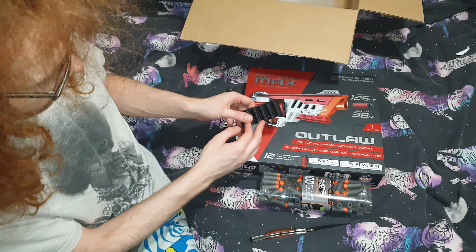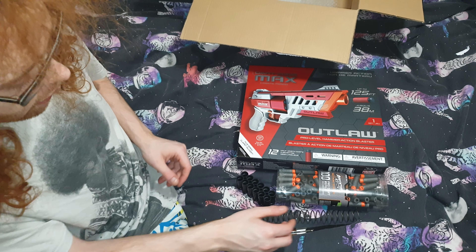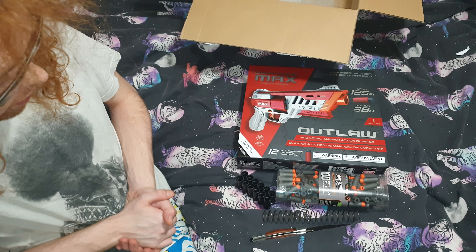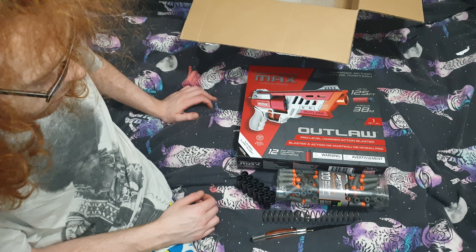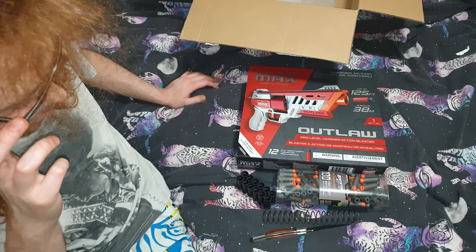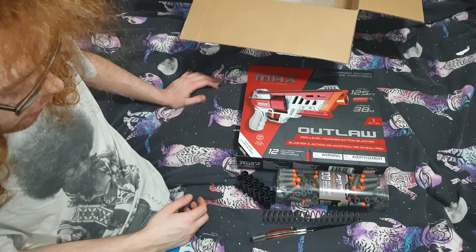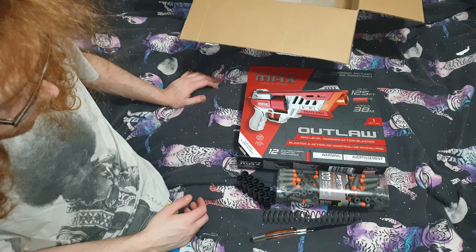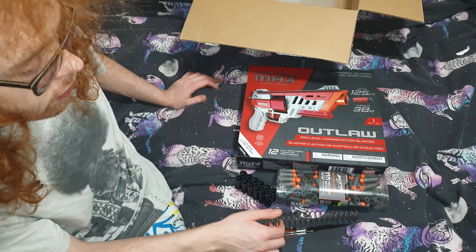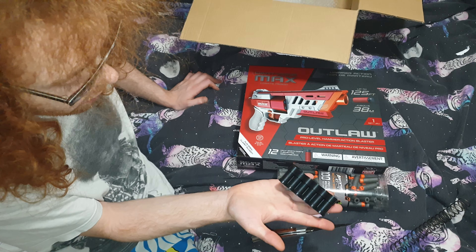So that's the unboxing from Milo's Mods and T-Pain — we have the dart jig, the spring, the darts, and the blaster. It's awesome to see these things in person. Surprisingly, Dart Zone products don't sell in England, but that's just the way it goes. Stay tuned because I'll be doing a review on pretty much everything you see here.